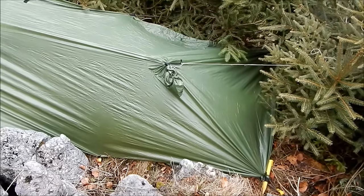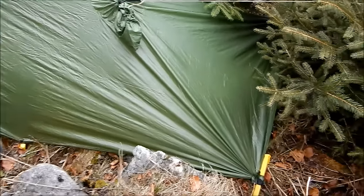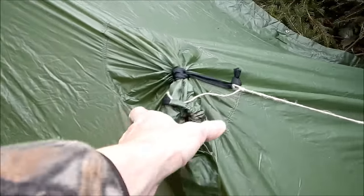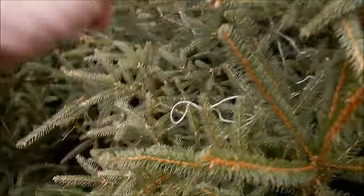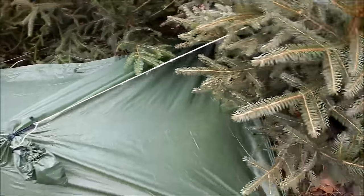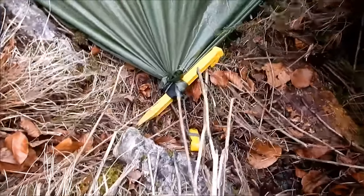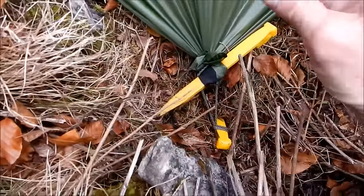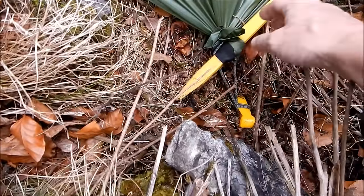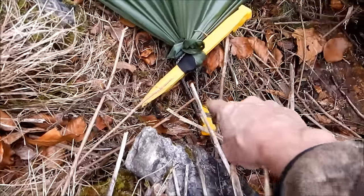Particularly useful is that you take the hood and tie it off on the outside, then tie it to a bendy tree to give yourself some headroom. Sometimes in a confined little spot like this you can't use the actual corner because there's no room, so in that case you just gather it up.